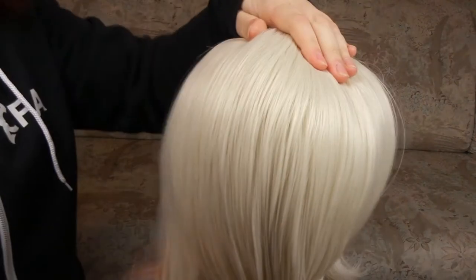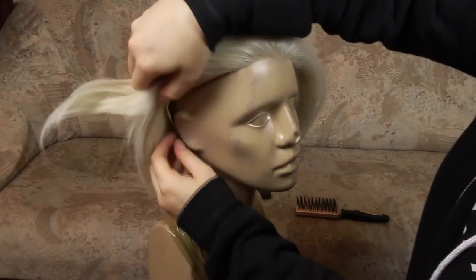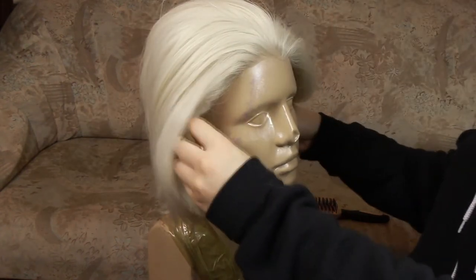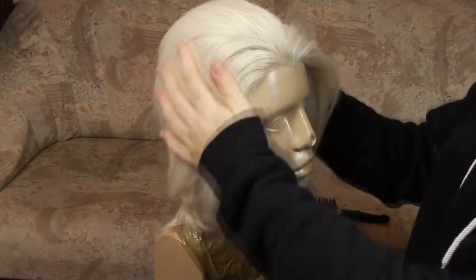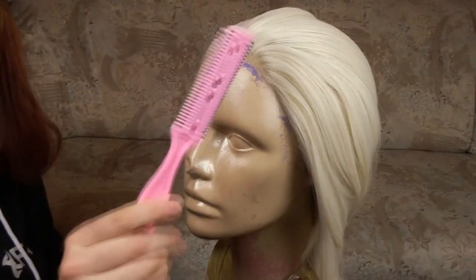Give your wig a nice brush and decide where the hair should go. Short wigs can be a little tricky on wig heads, but here's a trick: by using the straps that are usually used to tighten the wig on your head, you can actually connect the wig to the wig stand. Just tie the straps together under the chin of the wig head and it should stay still.